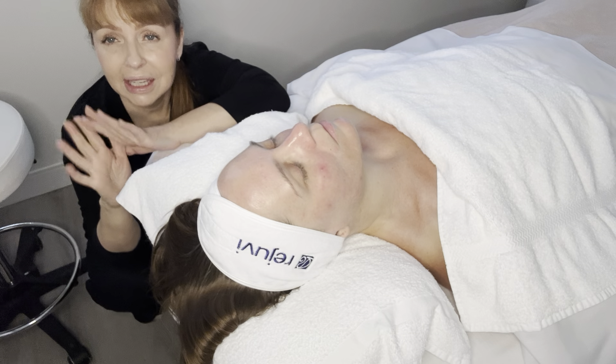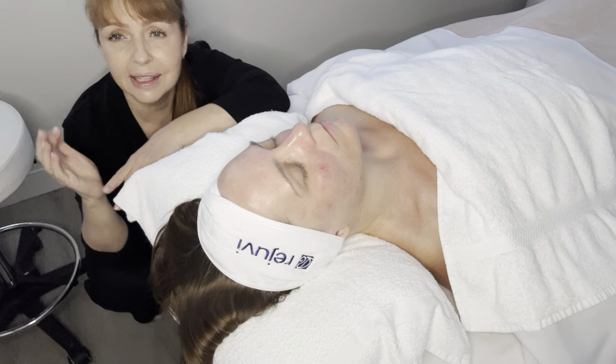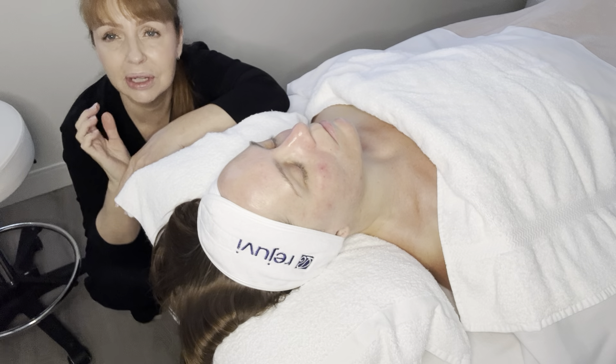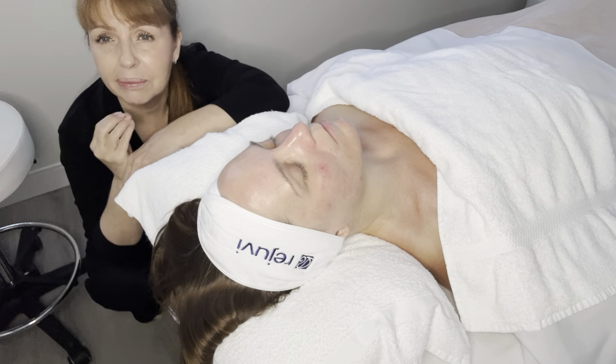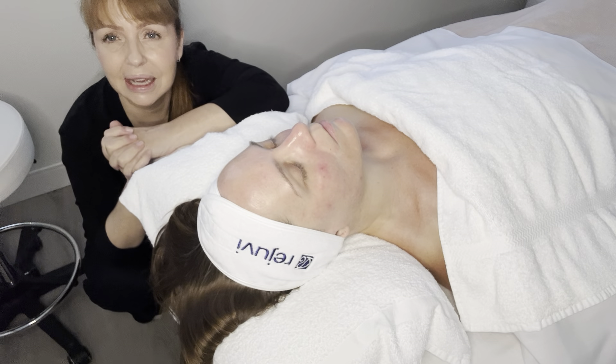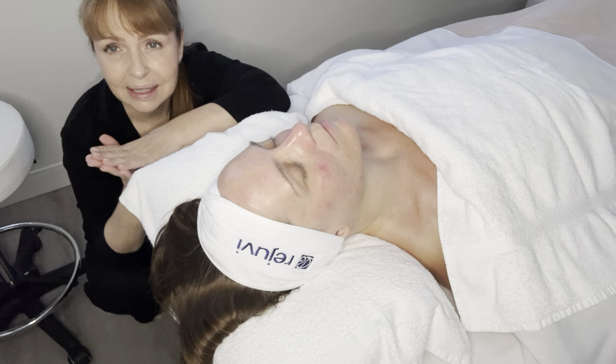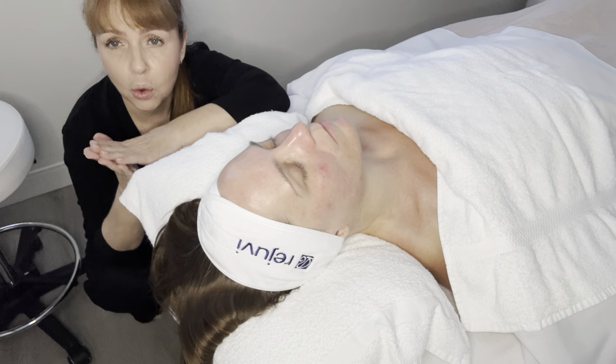After the extractions, I did do the normalizing formula — I spotted that on some of the areas where she was a little bit more congested. She didn't have a lot of extractions, just little blackheads, normal. I then used the fruit complex number one on the rest of the areas, but I did do the normalizing around here. That stayed on the skin for a good five minutes, and I then removed it with cold water.